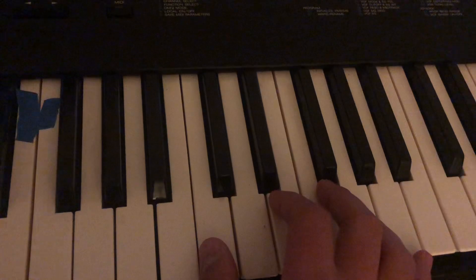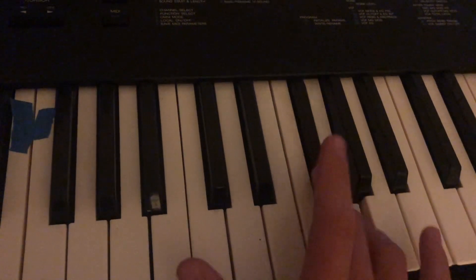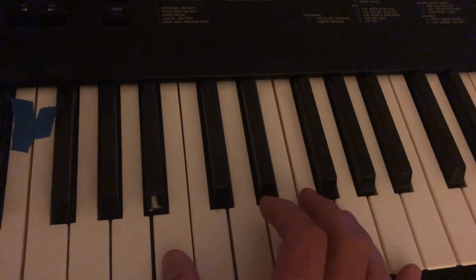Then you restart that, but you start with this key. And you play it all together.